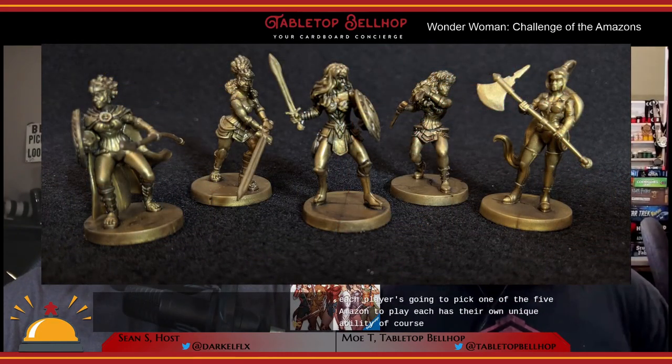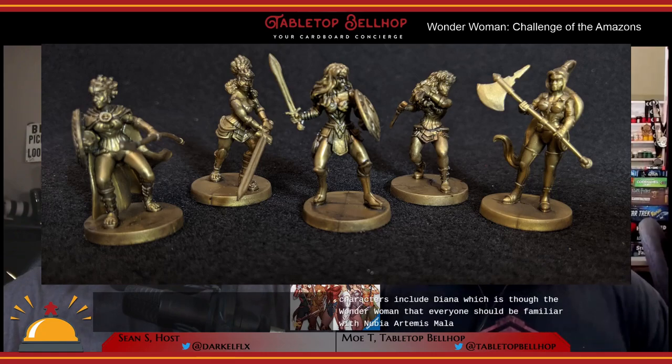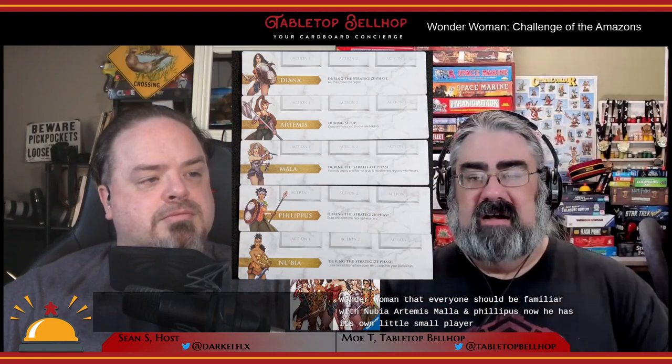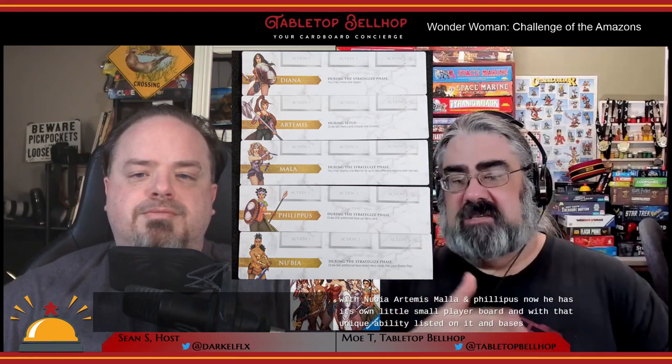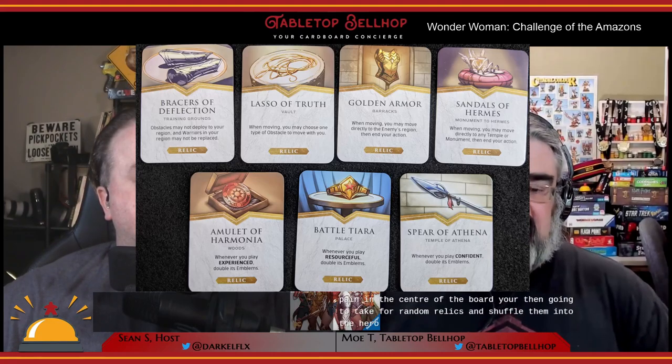Once you have a villain, each player picks one of the five Amazons to play. Each has their own unique ability. The characters include Diana — Wonder Woman — Nubia, Artemis, Mala, and Philippus. Each has a small player board with their unique ability listed and a spot to place three cards. Your miniatures start on the palace in the center of the board. You then take four random relics, shuffle them into the hero card deck, and set up the board based on which villain you're playing against. This includes setting your starting defense for Themyscira, the villain's health level, shuffling the appropriate villain deck, placing a villain standee on the board, and placing some cubes out on the board.